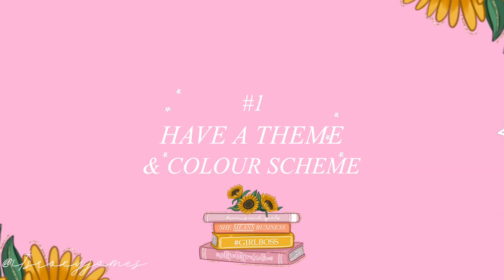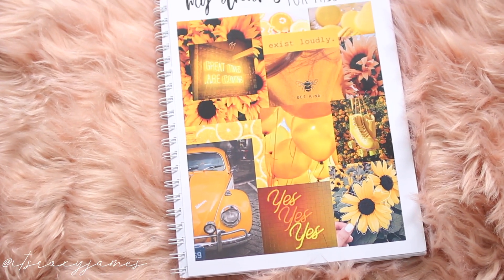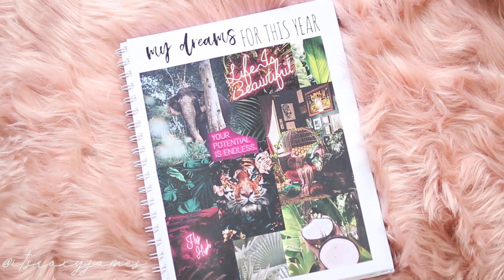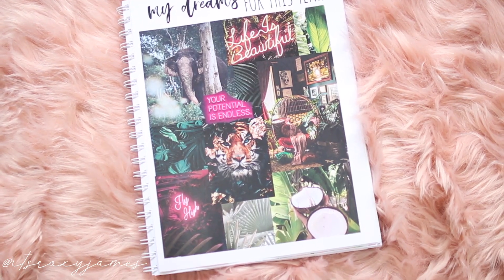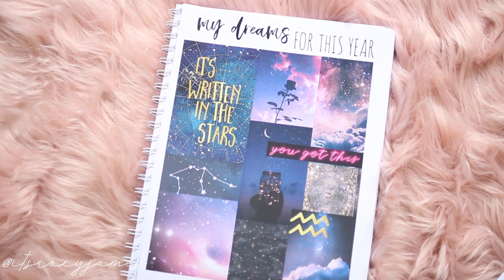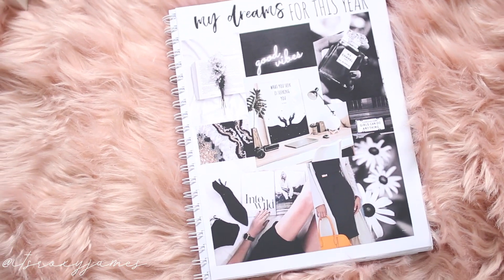Here are some easy tips on how you can create your perfect dream board. The first thing I love doing is having a theme. Once you have a color scheme and a concept that you like, it makes it really easy. These are some different spreads I did to give you an idea of how beautifully a theme works when you're planning for your dream board. I did some yellow tones, blues, greens, and a galaxy spread — all ideas to get you really excited about how you can create a beautiful dream board.